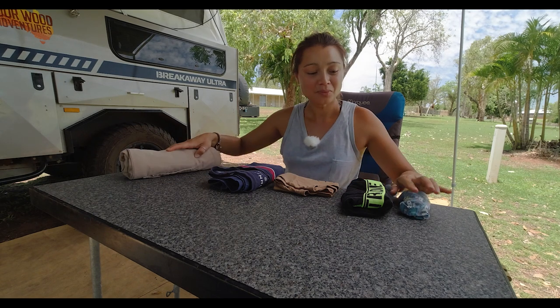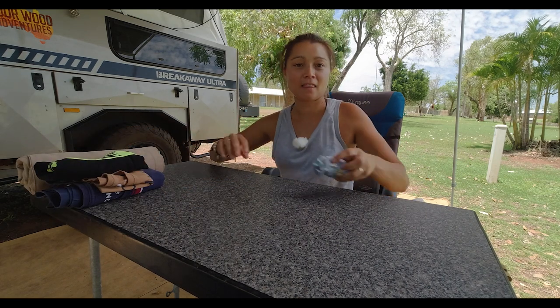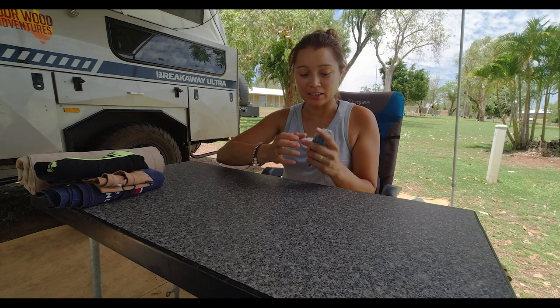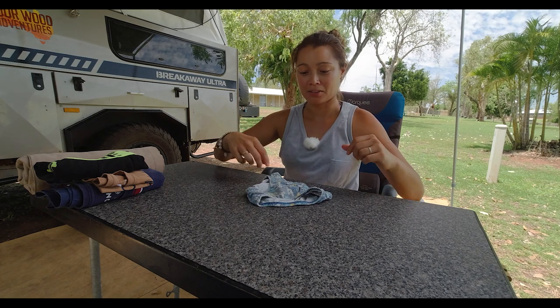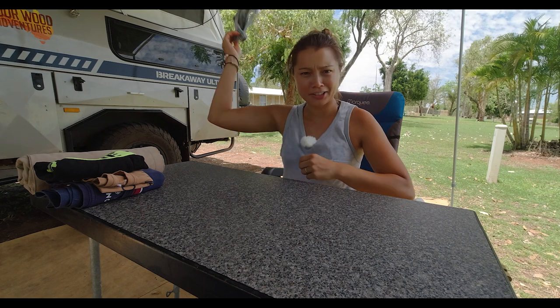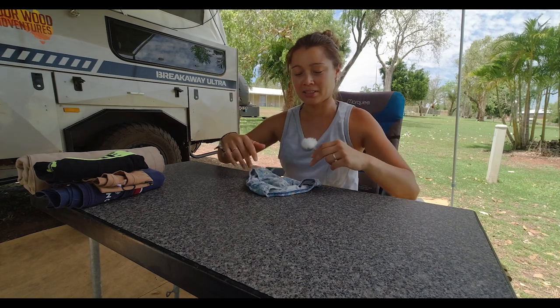So here we go, starting with little undies. I fold these up really tight, literally so they can take up the smallest amount of room, because imagine seven pairs of undies all screwed up - he's just going to throw them out of the drawer if he doesn't like to wear the Octonaut ones today.